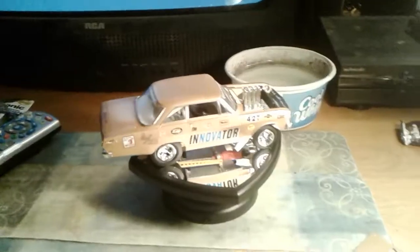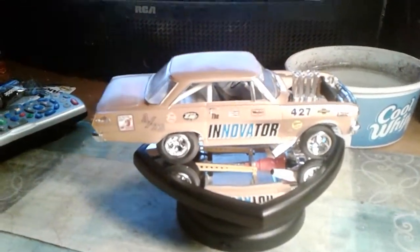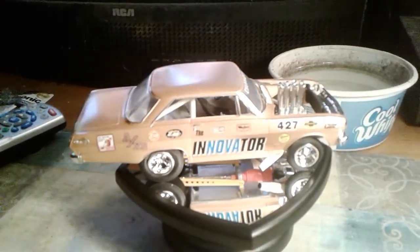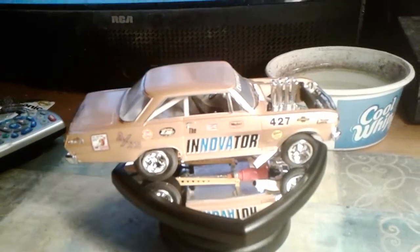So there you have it — there's my Chevy 2 funny car finished, and my Al Wood group build entry. Well, I'm going to get off here now, and we'll talk to you all later. When I've done some more work I'll let you know. See ya.